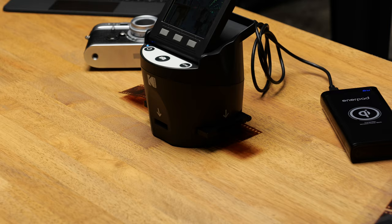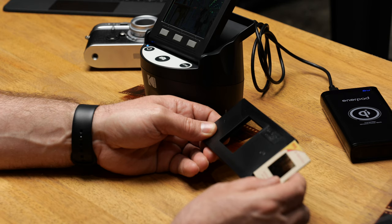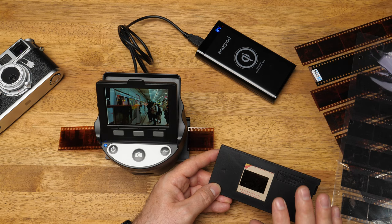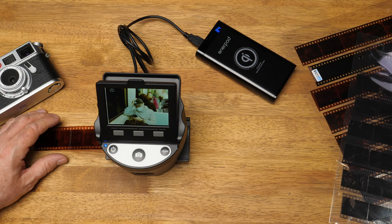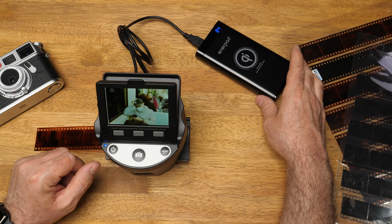The Kodak Scanzer will also scan slides. You just put the slide into this holder, slide it along — there's a groove at the back — push it along with your finger, slide it into place, and load it in. It does take a lot longer to scan slides because you have to take the holder out, put another slide in, and load it in. With 35mm negatives you can just slide them along and capture — it's much faster. But if you have a lot of slides and want a cheap, simple solution to turn them into digital format, this is a really good option. It can sit on a desk, runs from a USB battery, and you can do it anywhere.